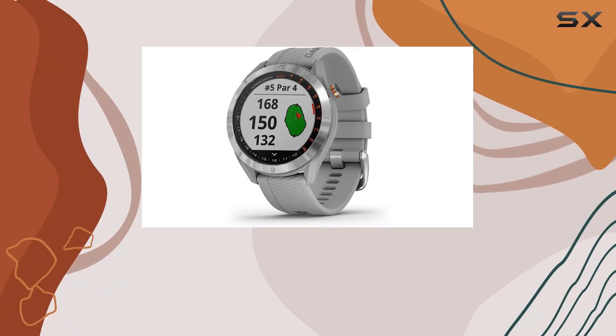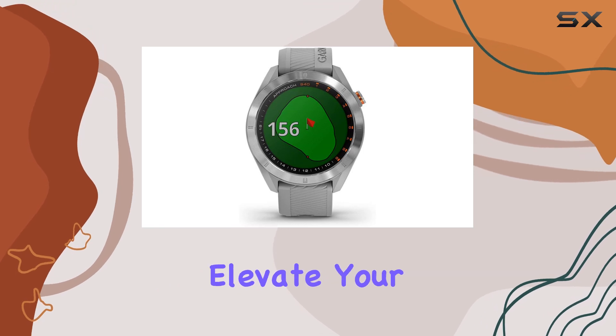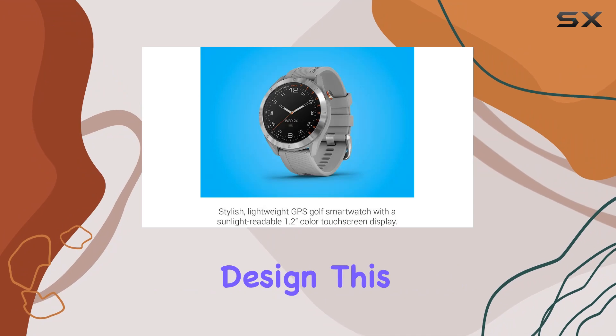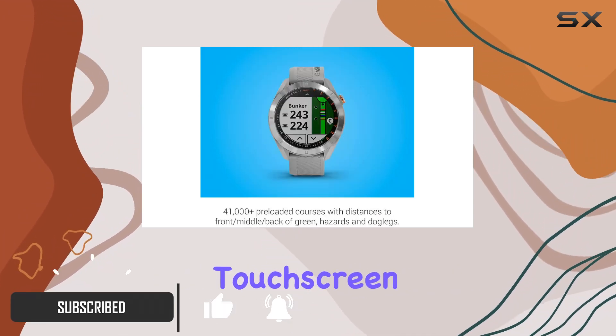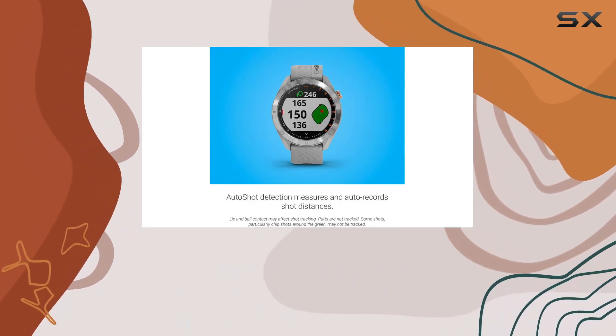Welcome to our comprehensive review of the Garmin Approach S40, the ultimate GPS golf smartwatch designed to elevate your golfing experience. Sporting a sleek and stylish design, this lightweight device boasts a sunlight-readable 1.2-inch color touchscreen display with a metal bezel, ensuring easy readability even in bright outdoor conditions.